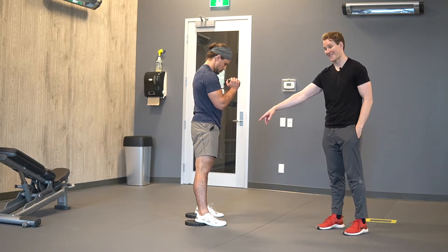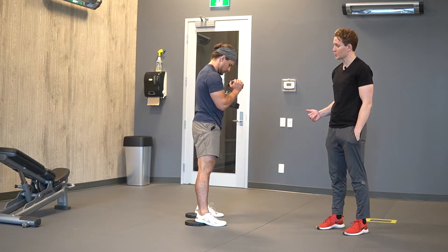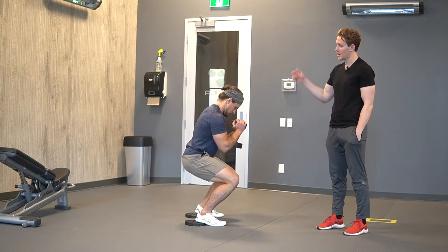From here, we want to maximize range at the knee, so really think about pushing your knee as far forward as you can and reaching your hips straight down.